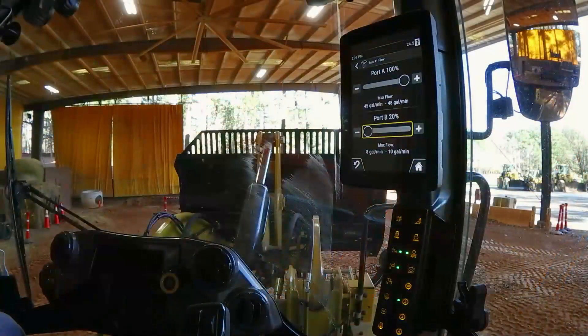Now let me go down to my B port, which is going to roll that bucket in. Again, I'll use my jog dial to roll that up to max flow.